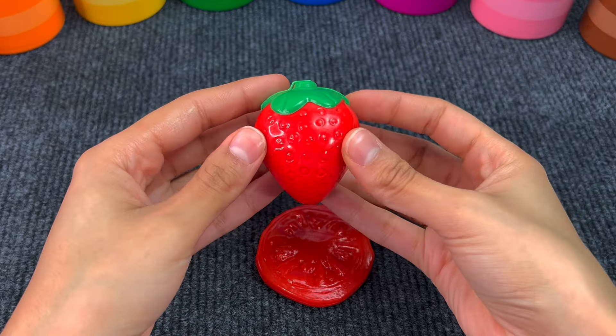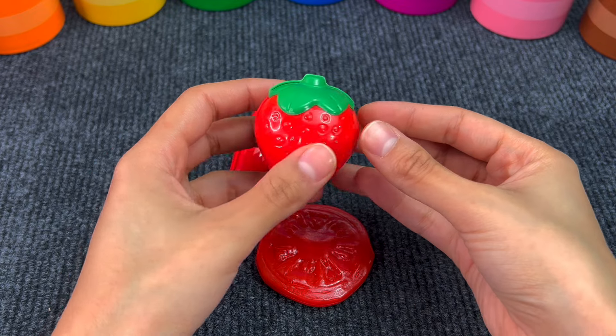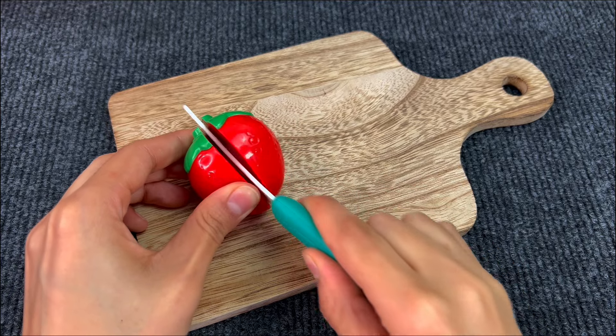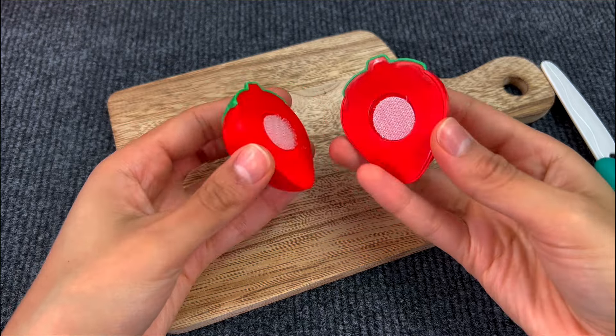Next we have this strawberry. I really like strawberries. Let's cut it in two. We have two slices of strawberry.